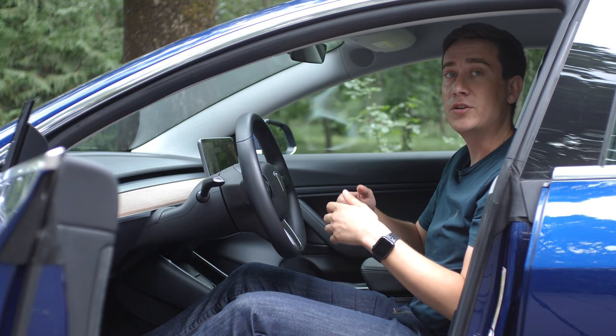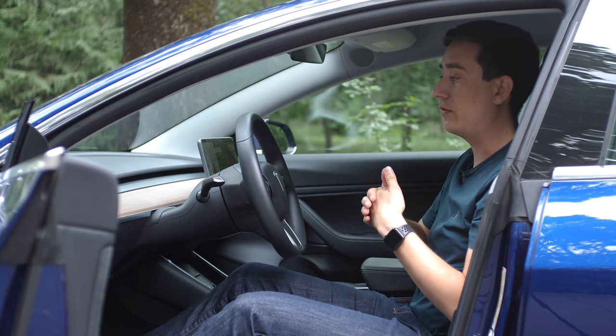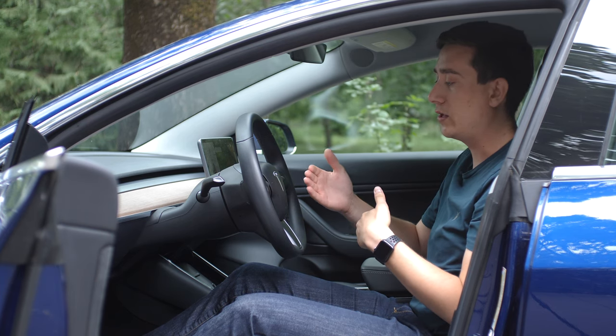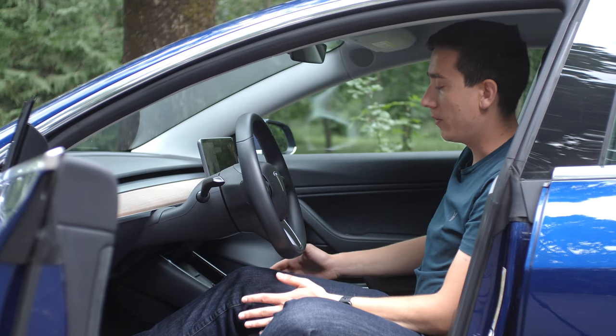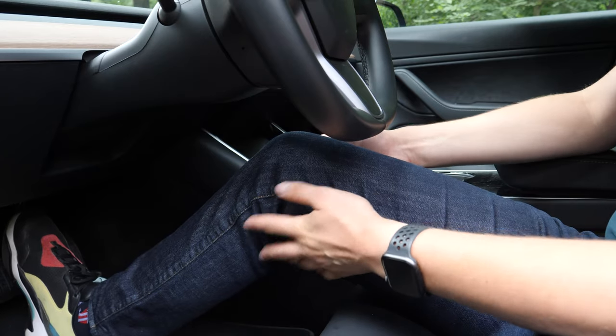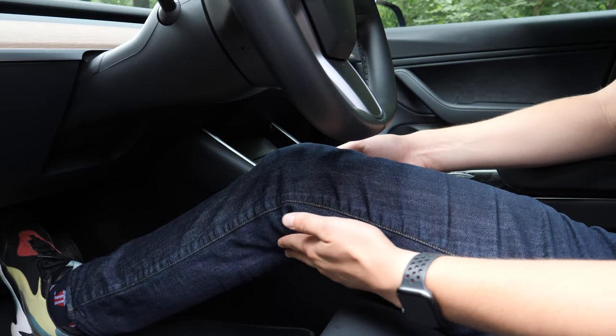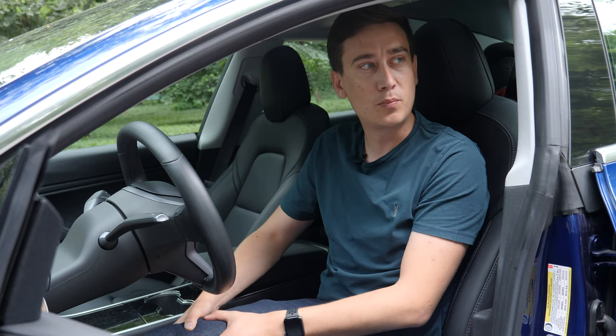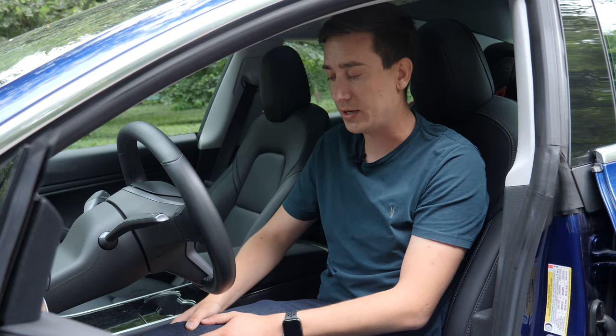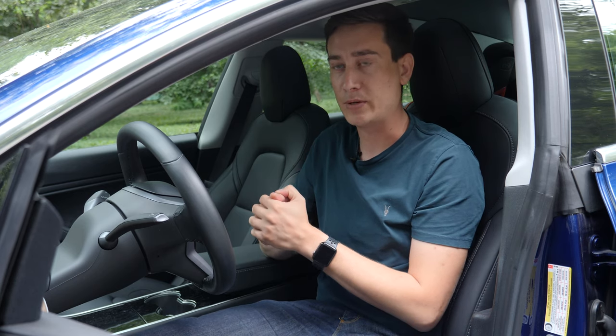Let's start by adjusting our distance between ourselves and the dashboard, ourselves and the pedals, and ourselves to the steering wheel. Adjust your seat so that with your right foot pressed with maximum force on the brake pedal, there's a bit of an angle behind your knee. That way you'll have maximum force to push the brake pedal in case of an emergency.